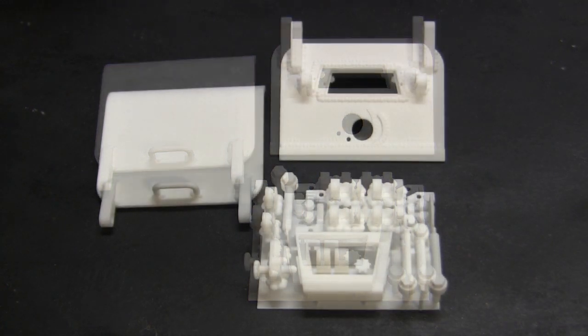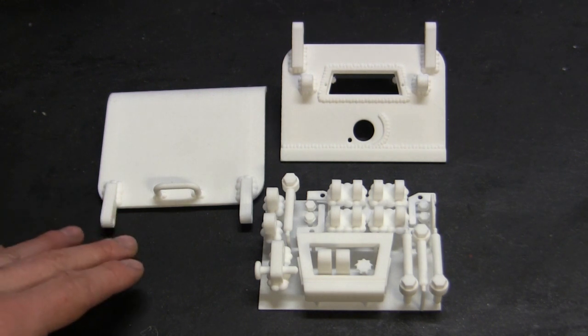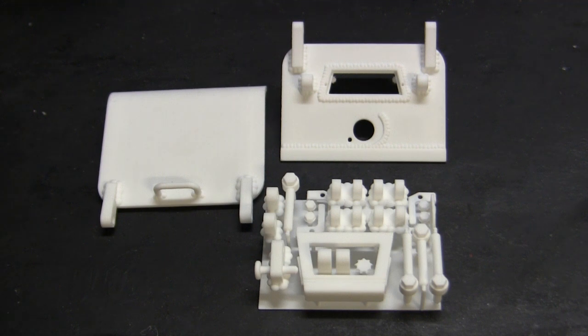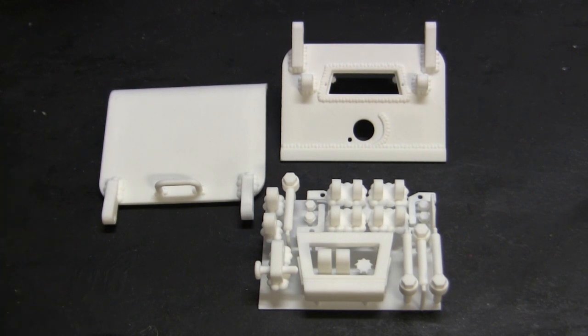The rear door components consist of the pieces you see here on the table — this is the new 1:6 scale V100 rear door hatch set from eastcoastarmory.com. By the time this video is posted, these pieces will be added to the catalog. The ones on the table are a pre-production rendition of the production units — very similar, with only maybe one or two small tweaks I need to make, which won't be needed on the actual production units.